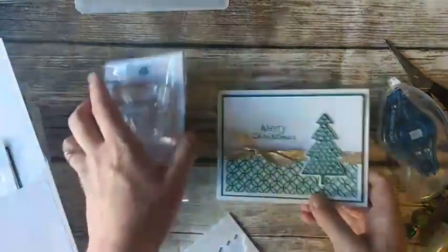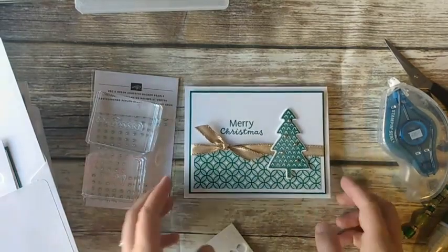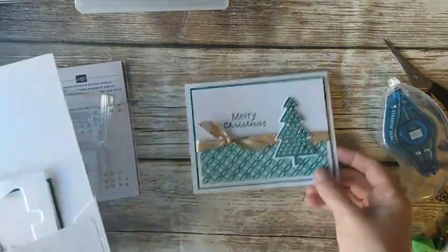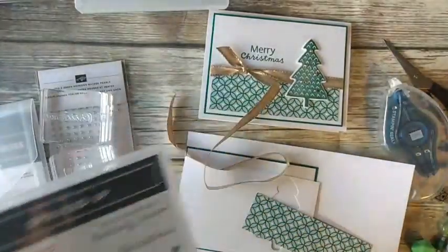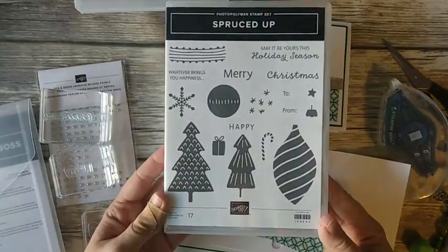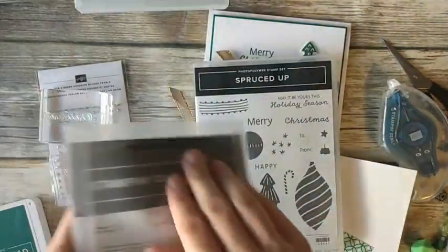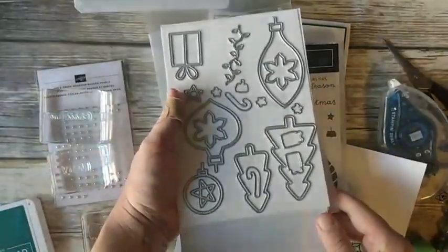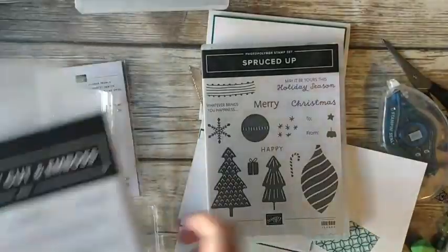Now here comes our next card. This one has another tree and a sentiment — like I said, if you don't have the exact tree or sentiment, you could choose one of these stamp sets and use the same tree on both. I try to keep this class pretty simple with the stamping so you can duplicate at home. This is the Spruced Up bundle. The stamp set has some fun Christmas images and a few sentiments, plus a to-and-from so you could do tags. The dies are the star of this show — they are outline dies that will cut out the images in the stamp set. They also make an outline that you can use on your cards, which is a lot of fun.